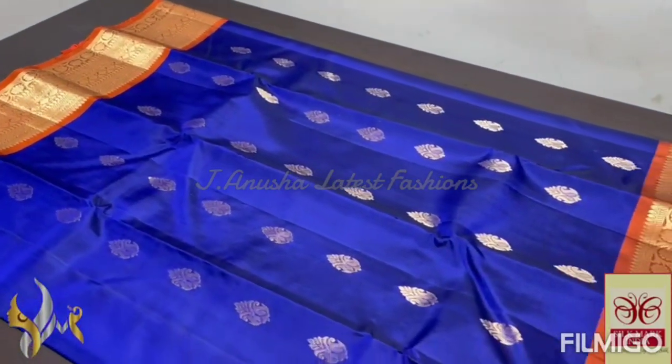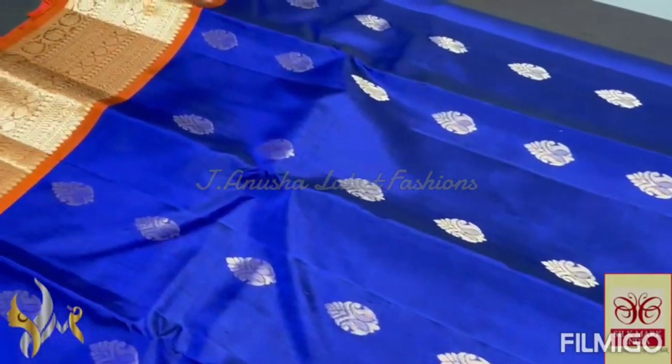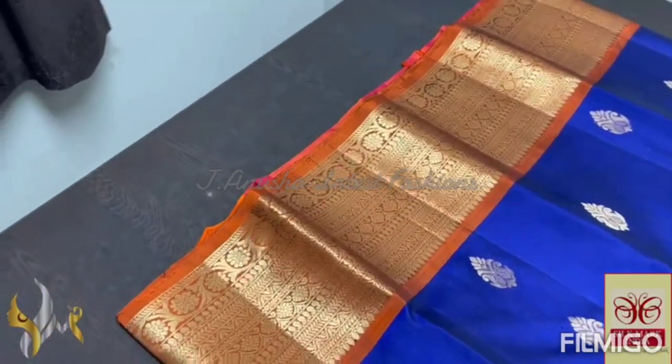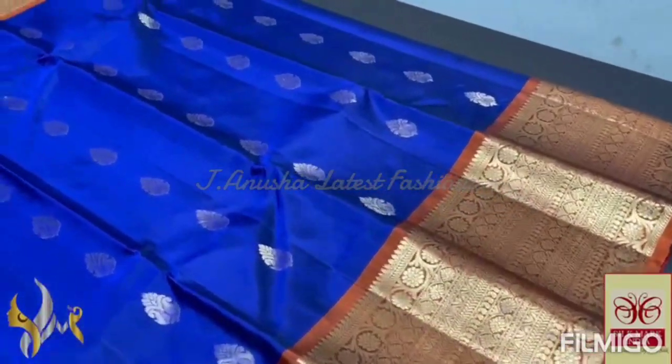The saree color is an ultimate blue — a beautiful dark shade, Prussian blue color — something between royal blue and navy blue. With kanji type buttas all over, crafted beautifully, with a 6 inch border at the top on a rust base color using jacquard weaving in gold zari — horizontal type — and a 10 inch border at the bottom in the same way.